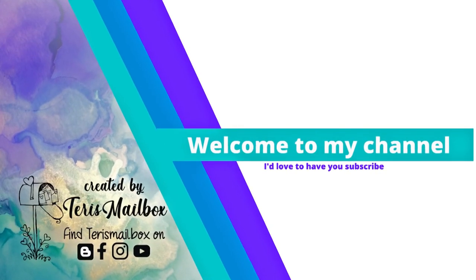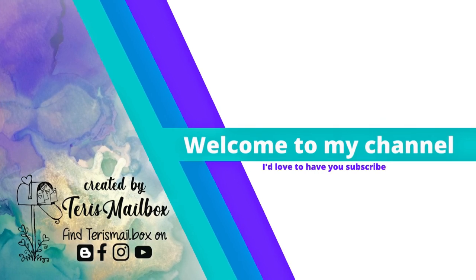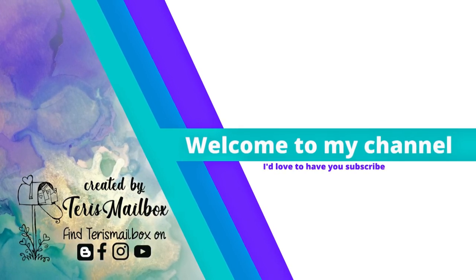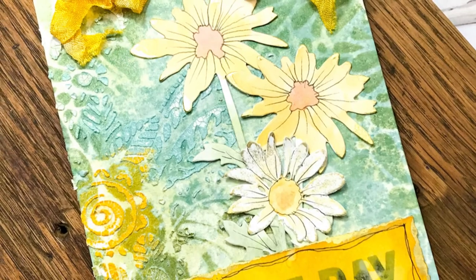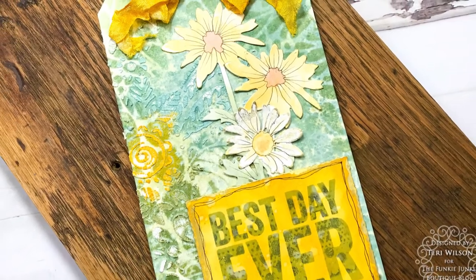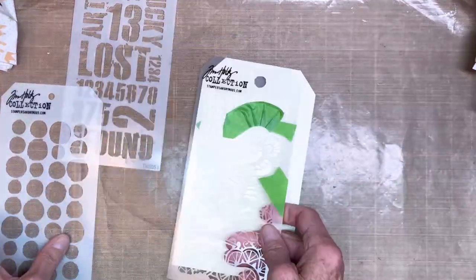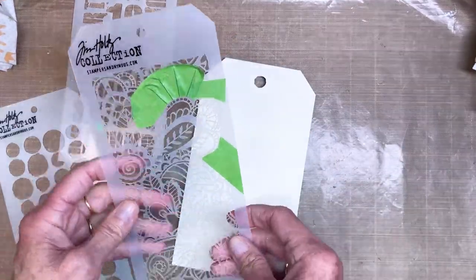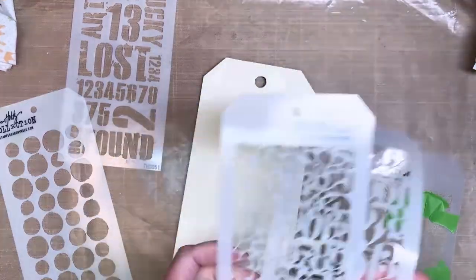Hello friends and welcome back, it's Terry with Terry's Mailbox. Today I'm presenting for the Funky Junkie Boutique — we have a current challenge going on and it's in the middle. I've used a heavy stenciled background and I'm sandwiching my flowers in between the label. Today I'm going to walk you through how I created this entire tag. If you follow me, you may know I'm kind of on an ETC tag kick.